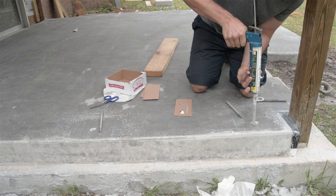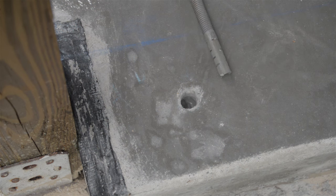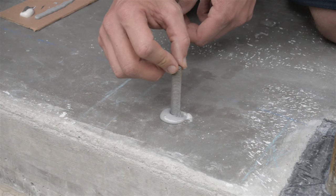I start putting the epoxy into the hole from the bottom, working my way up, slowly filling about two thirds or so of the hole. Then I take the bolt and slowly place it, turning it clockwise, pushing it all the way down nice and slow.